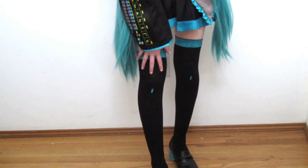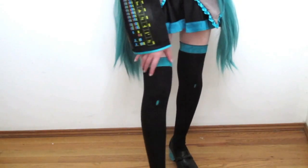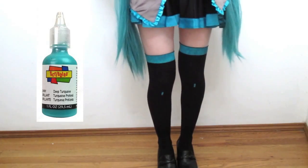I got the socks on Amazon and I'll leave a link below. I painted this part and the shiny detail on them using Scribbles fabric paint in deep turquoise, and just painted it on with a paintbrush. I let it dry for around four hours, and there you go.